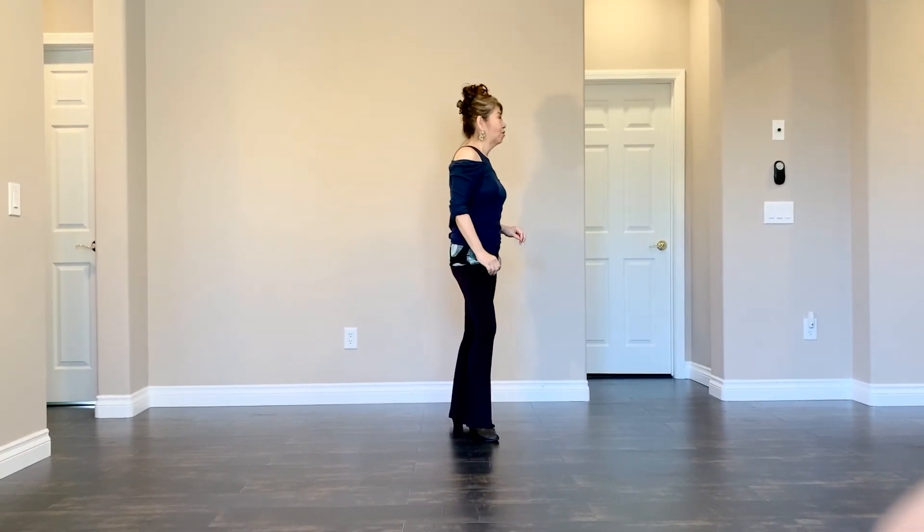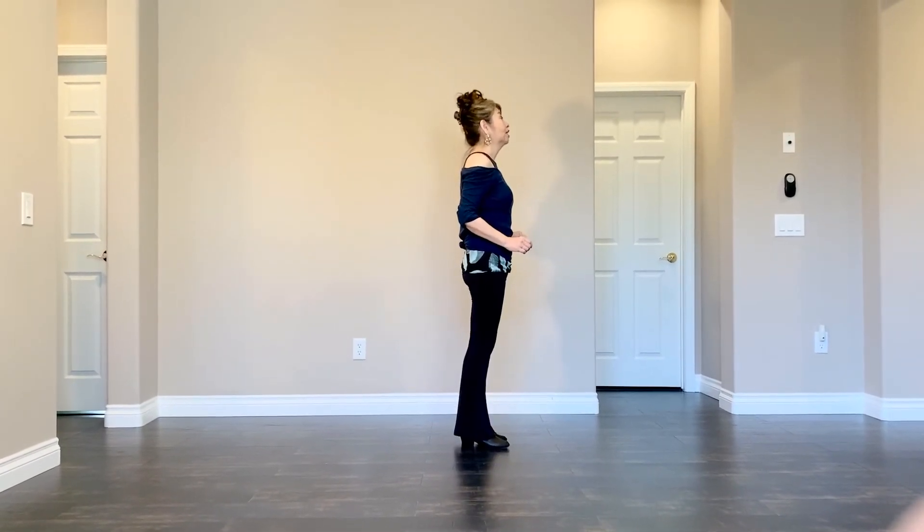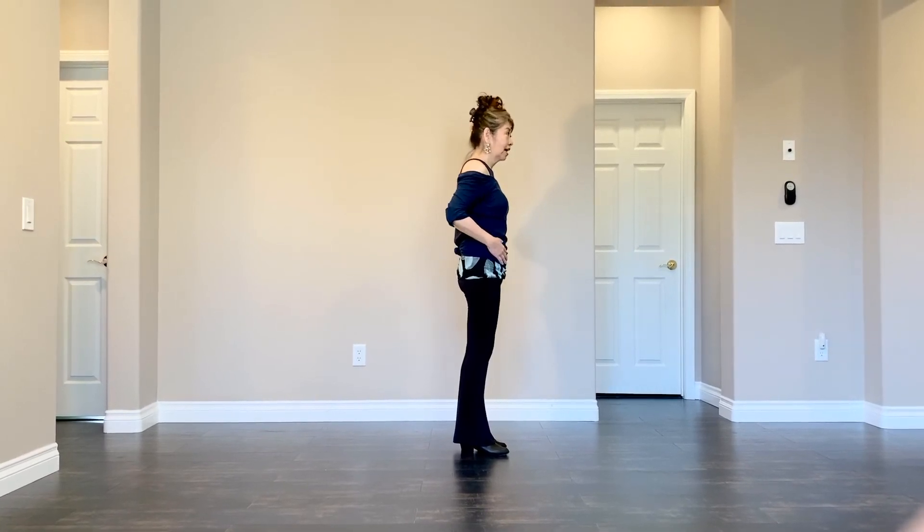Section 4. Jump out, out. In, in. And then hip circle counterclockwise twice.